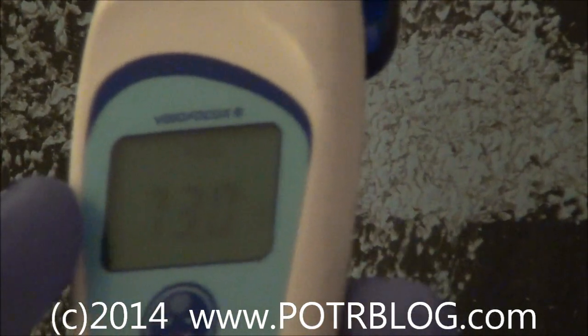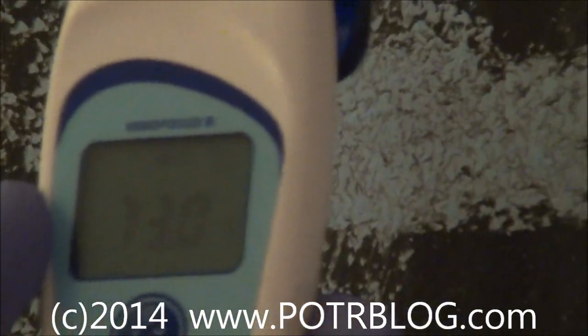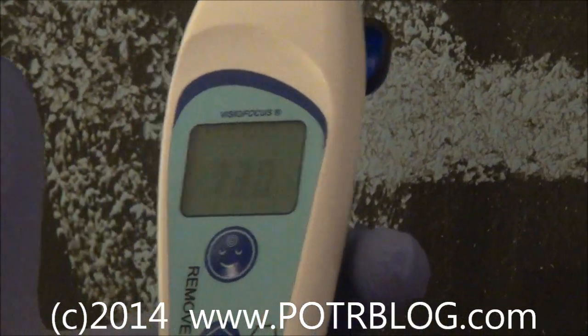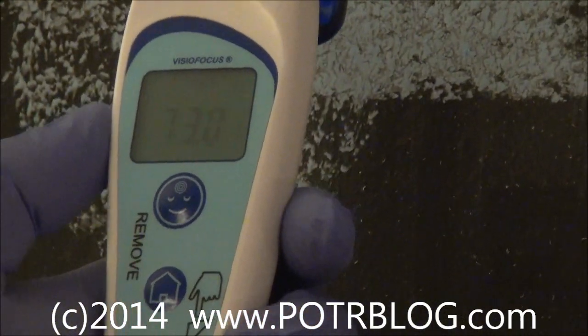It's offsetting the temperature of the skin via a constant to back-calculate what the internal temperature is. It lets you choose from three different internal temperatures: oral, anal, and axial. You can also adjust it between centigrade and Fahrenheit.